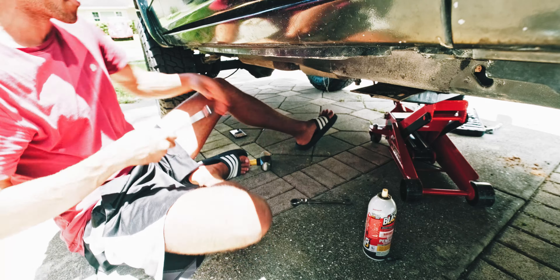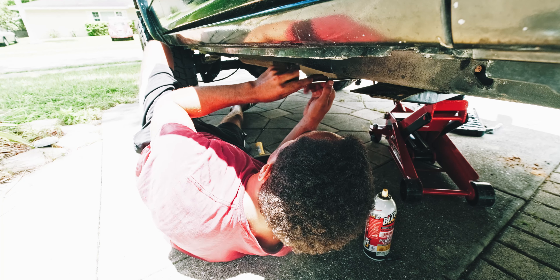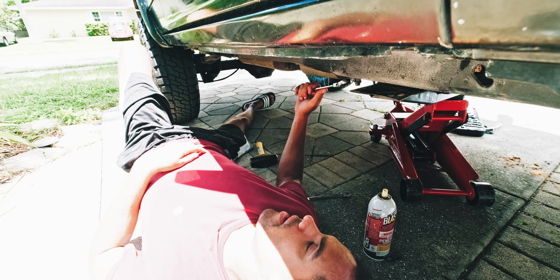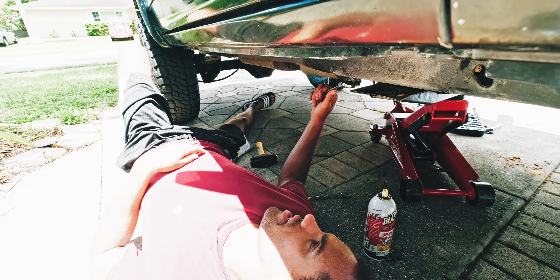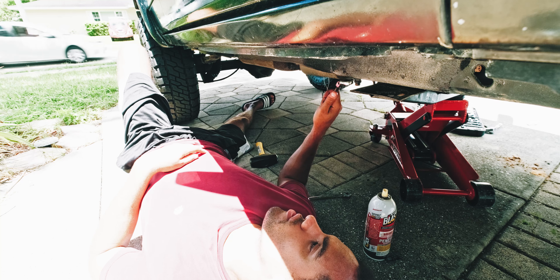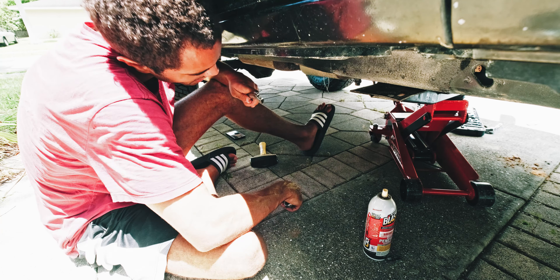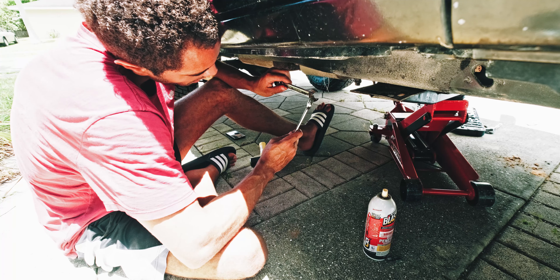That thing is on there so tight. Okay here we go — this is it, the hundredth time, I need you all to believe. What's not helping is that PB Blaster is all over these bolts and the threading, so it's easier for the nuts to move than the stud itself. I'm getting to the point where, since I'm using the 5/8 on a 15mm bolt, it's starting to strip the 5/8 because I don't have a good grasp on it.